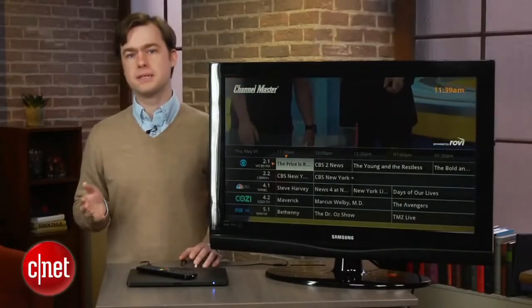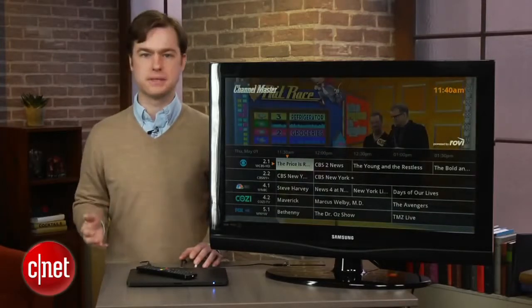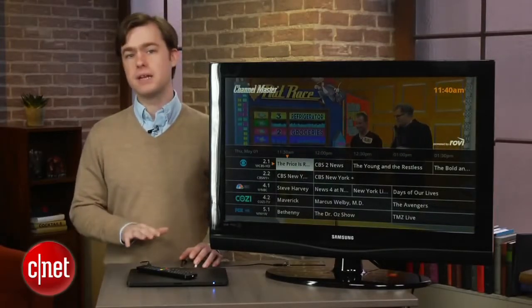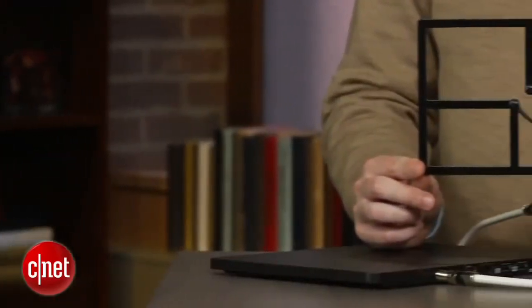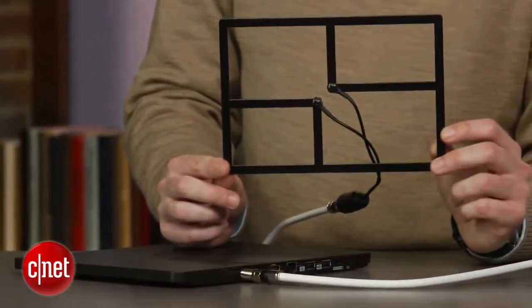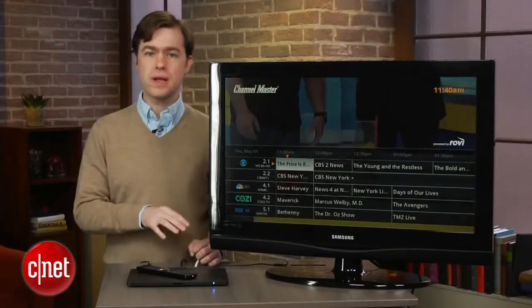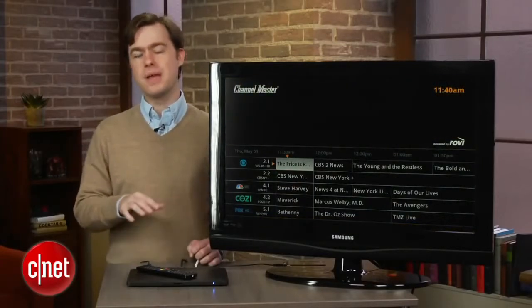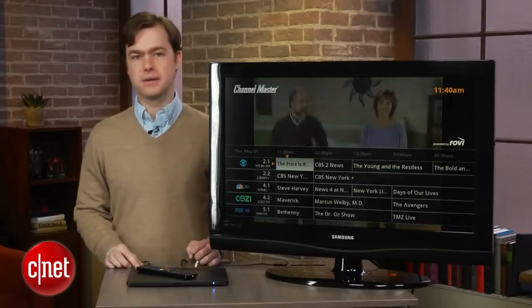Setting up the DVR Plus doesn't take long, but the catch is that you're going to have to supply a lot of your own accessories. To take full advantage of all the DVR Plus' features, you'll need an antenna to receive over-the-air TV signals and a USB hard drive to save your recordings. The DVR Plus also lacks built-in Wi-Fi, so if you don't have ethernet in your living room, you may have to shell out for Channel Master's $40 USB Wi-Fi dongle.